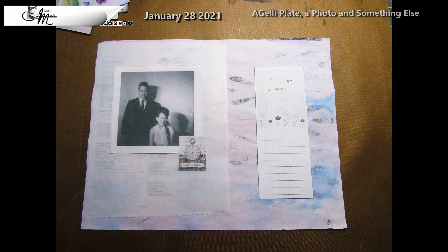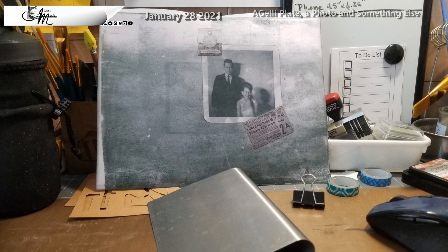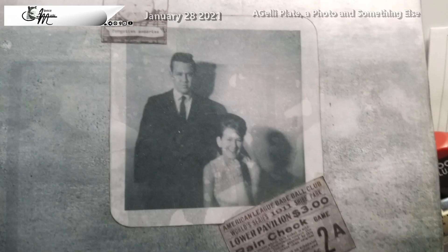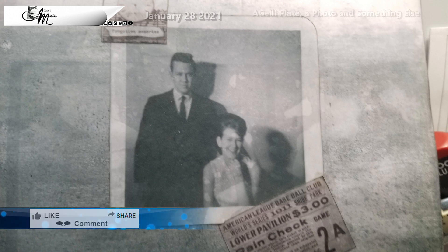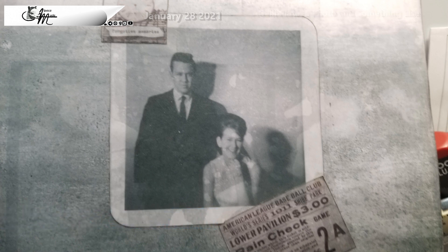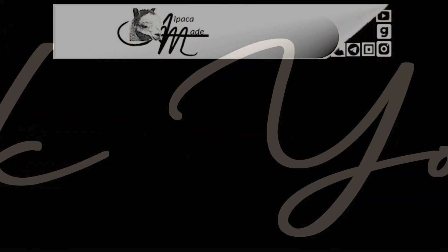Never one to let well enough alone, I just had to see what this would look like waxed. I tried all kinds of configurations with matting and double matting, and in the end I chose just the simple 'Forgotten Memories' with a rain check for an American League Baseball Club World Series ticket. There are a couple of spots where the wax didn't adhere, but that's okay. That's truly all I have for you today — I hope it inspired you to try something new. Until I see you again in February, God bless you, see you real soon.